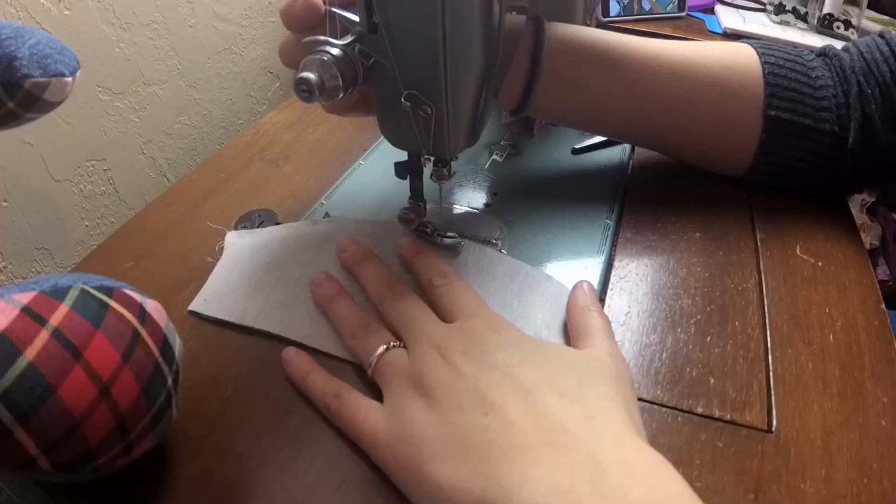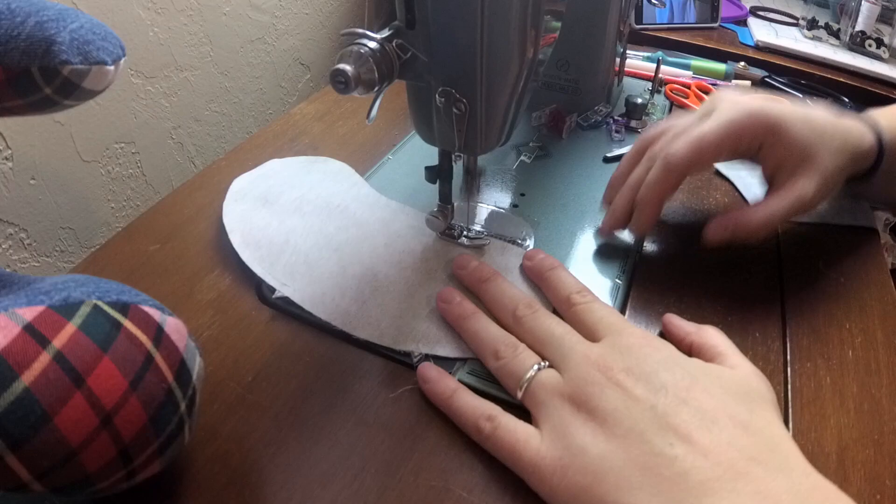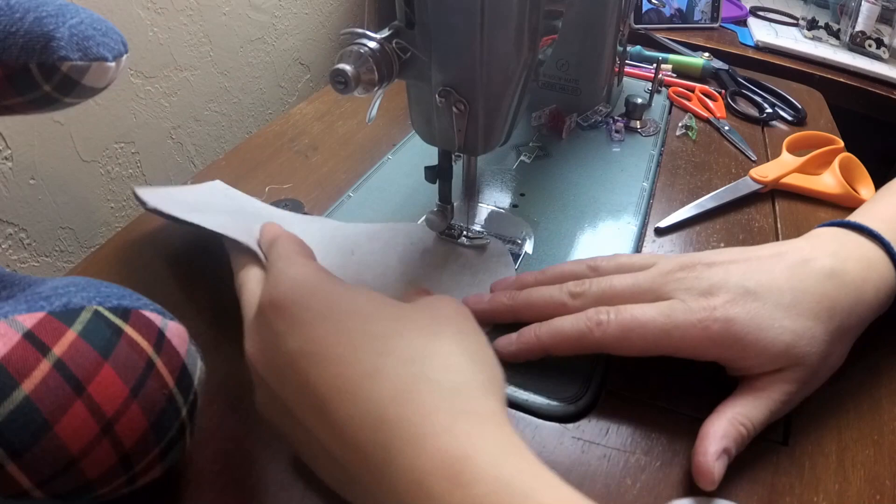Now onto the sewing: set your machine to a smaller stitch length. This is helpful because when you're stuffing the completed bear, smaller stitches are less likely to pull apart so you can see thread between them. Take your time, sew as smoothly as possible around curves, maintain accurate seam allowances, and stop with the needle down and lift the presser foot to adjust the pieces as often as needed. I have an entire step-by-step video on sewing a memory bear linked in the information icon — this video is the bonus tips on top of that to take your bear from good to great.